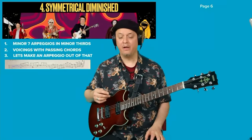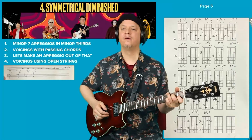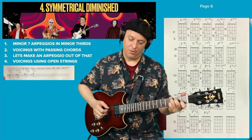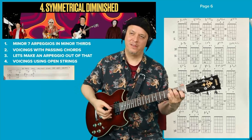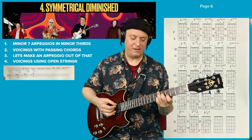Here are some nice voicings using the open string E. Here is C7 with a G in the bottom. Since it's a symmetrical scale, it's nice to have an open string — you can just include that in every chord since it's a mirror image scale. So this is a C7 over G with the open E string. And then we move that up a minor third and get E flat 7 with the E, which would make it E flat 7 flat 9.